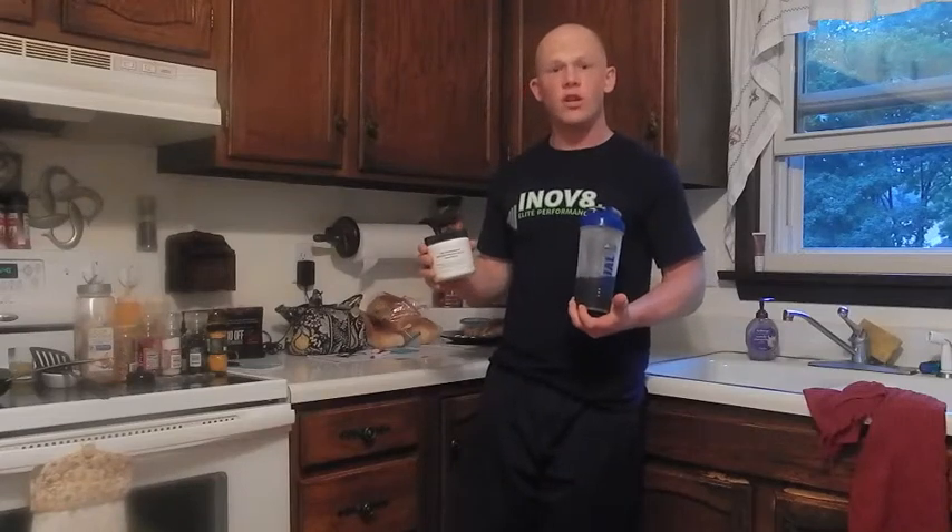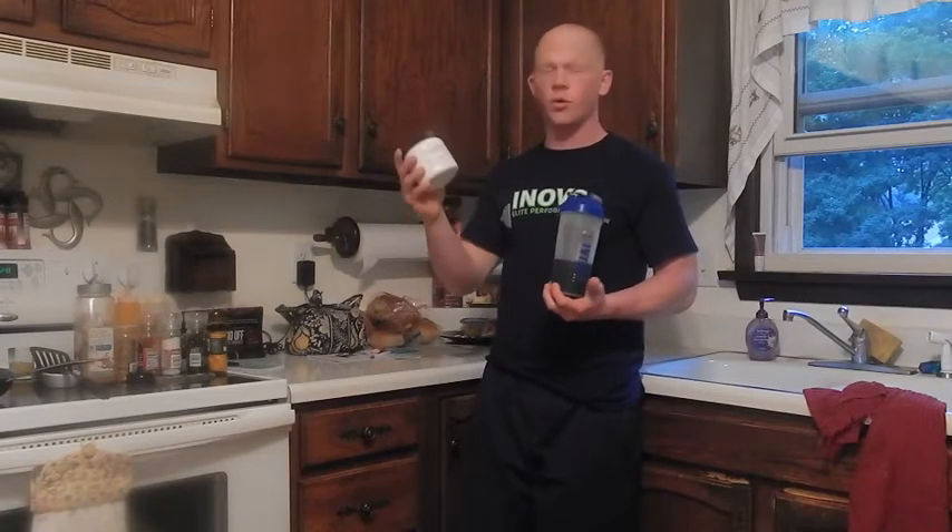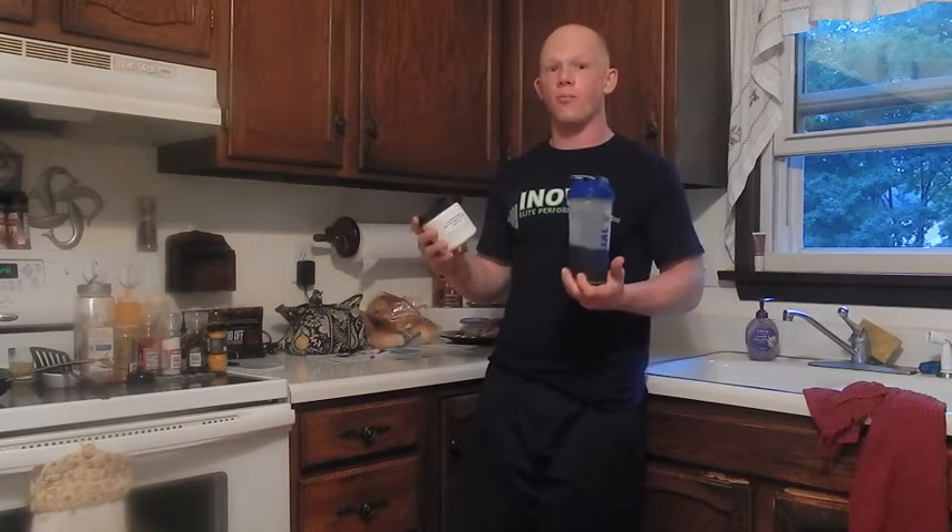What is up everyone? This is The Solution and today I'm going to be beta testing the ANS Performance Beta Test product, which is a great flavor. They sent this to me in the mail. There were a hundred select few that were selected off the Facebook page and various promos on various message boards.